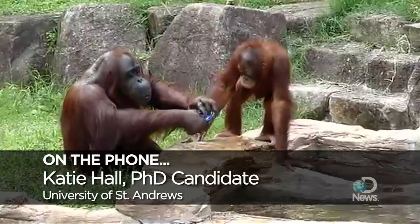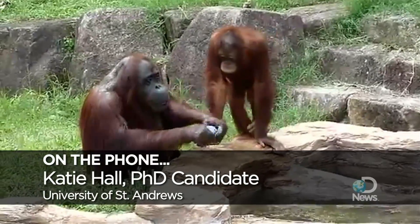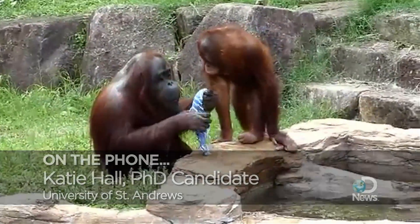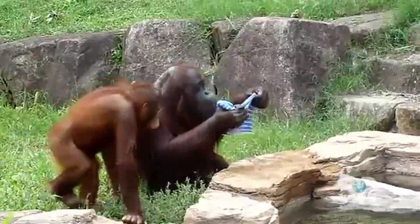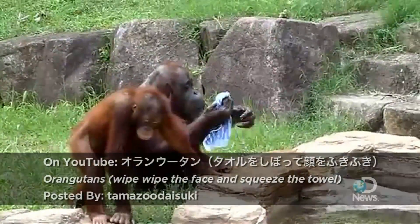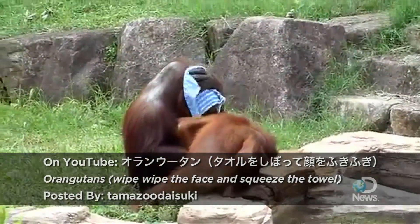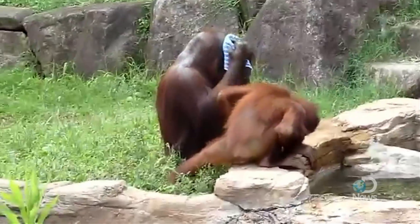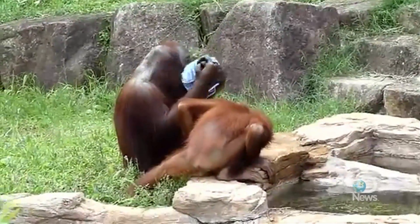To get a handle on it we talked to Katie Hall, an ape expert and PhD candidate at the University of St. Andrews. It looks to me like she's doing some imitation or emulation, probably of what she saw a human do. This was videotaped at a zoo, so she might have seen someone there do it. It's what we would call program-level imitation — she's doing the order of steps correctly: dipping it in the water, then wringing it out, then washing it on her face.